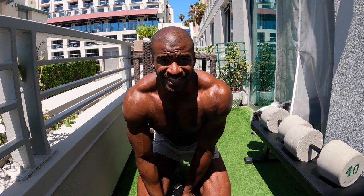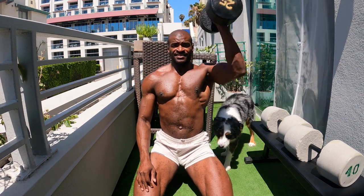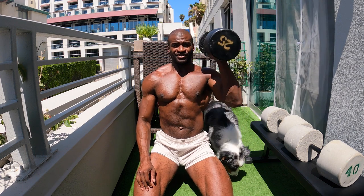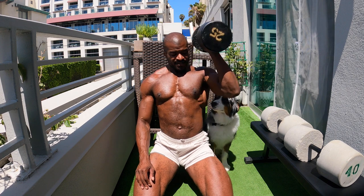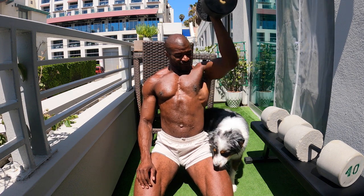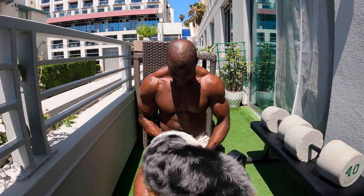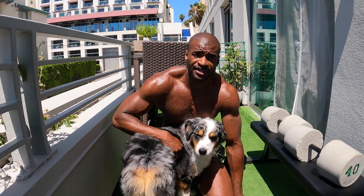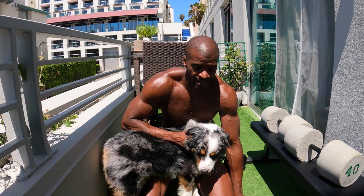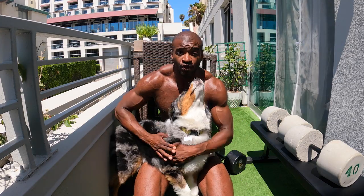All right, time to switch and get the other side. We have a guest star here — my dog Blue. Make sure you hit your 12 reps. This is not the place for you to be! All right guys, try some of those moves, let me know what you think. We're gonna hit a little bit of abs here and a little bit more biceps. I'm gonna get him back inside and keep this workout going.